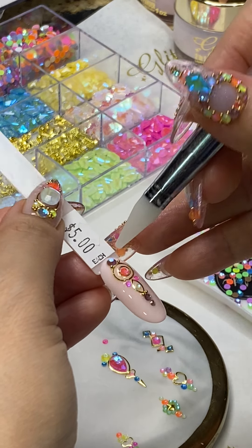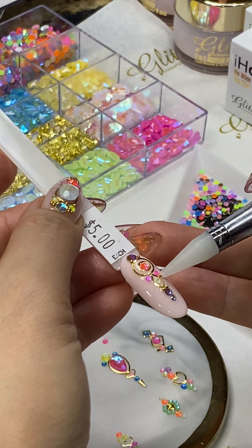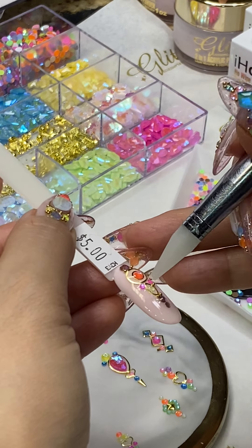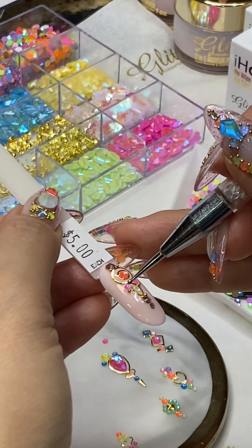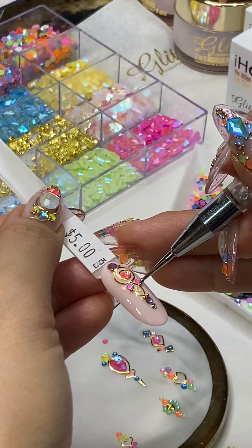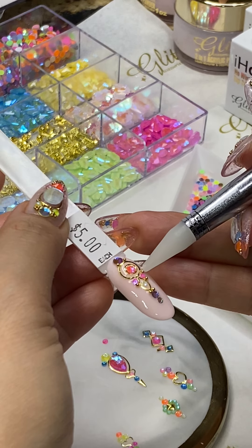For all of you who love crystals and are always looking for cool ideas for crystal placement, this is something really cool that you can definitely ask your nail tech to create something similar for your five, six, or eight dollars — so you can definitely enjoy it.